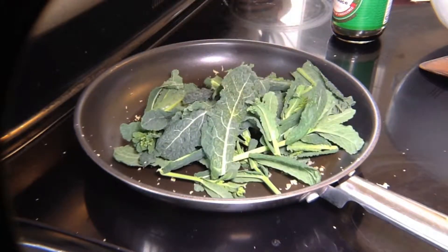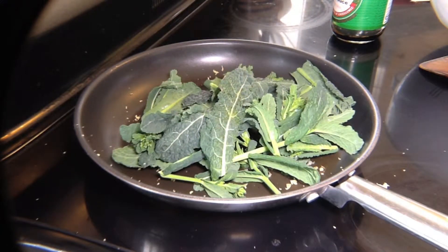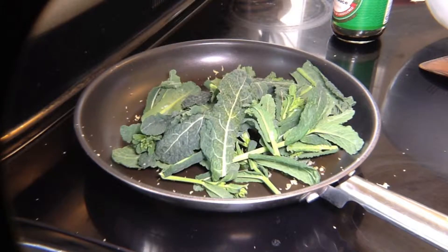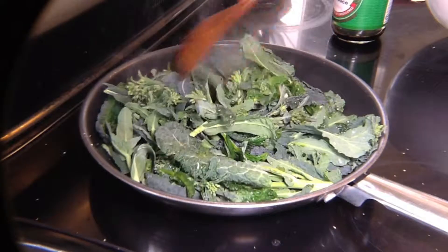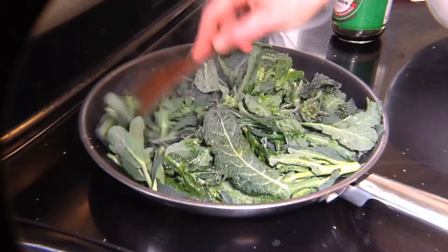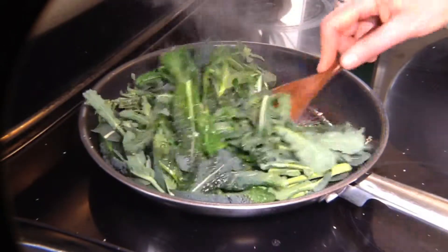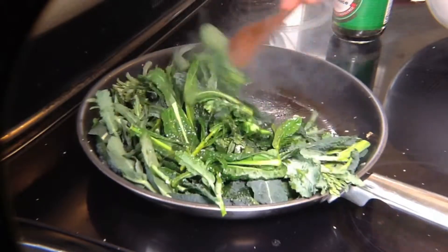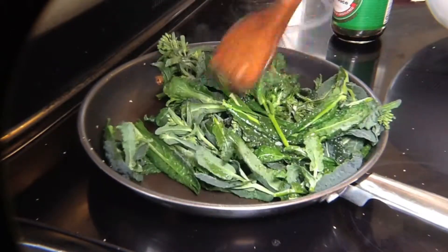Then add in your kale flowers — lots of them. Start cooking those until they start to get a brighter green color. You'll probably need to stir them around a little bit so they don't burn on the bottom, and you want to get the ginger and the garlic well mixed in there as well. Keep stirring.